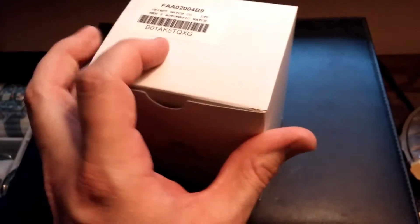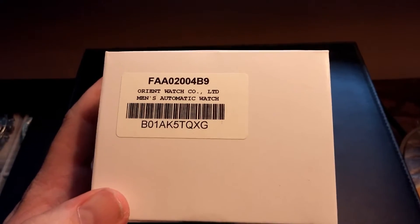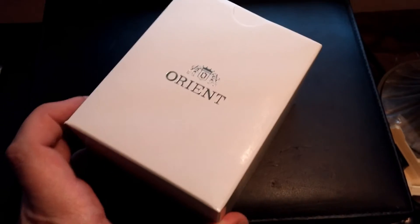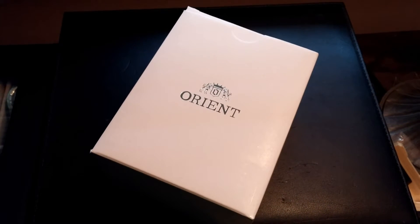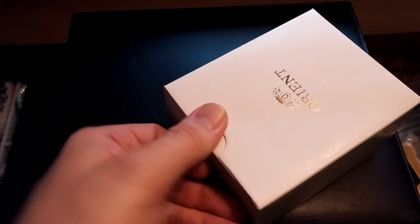It is the Ray 2 FAA02004B9. Got it off of Amazon — really the best price I saw. Just wanted to do a quick unboxing video before I got into it. I'll probably be doing a few more videos with it to show you all the accuracy and some of the other features that I'm liking or not liking, and I'll update you all with those in the weeks to come. But let's go ahead and get this guy open.